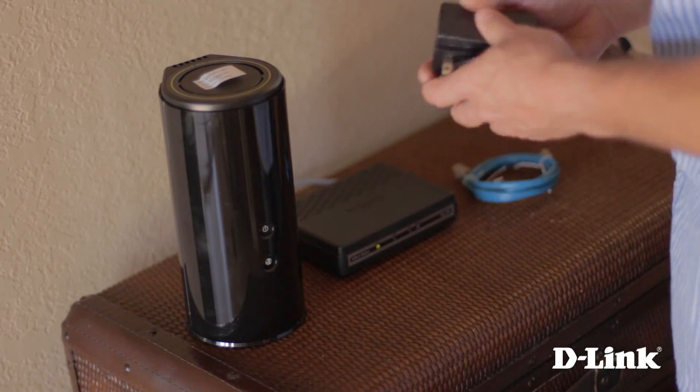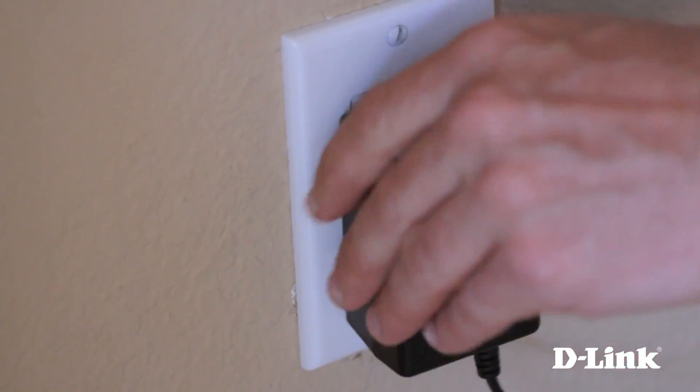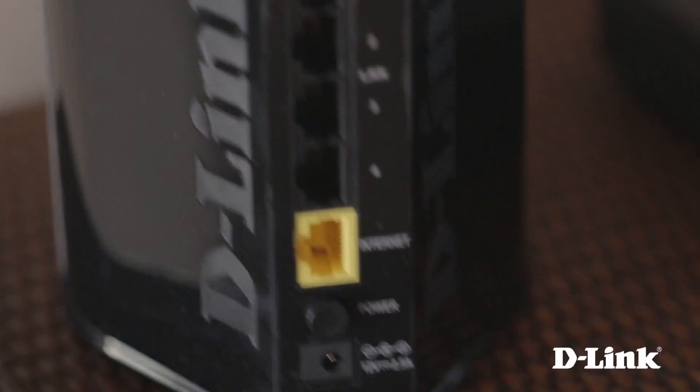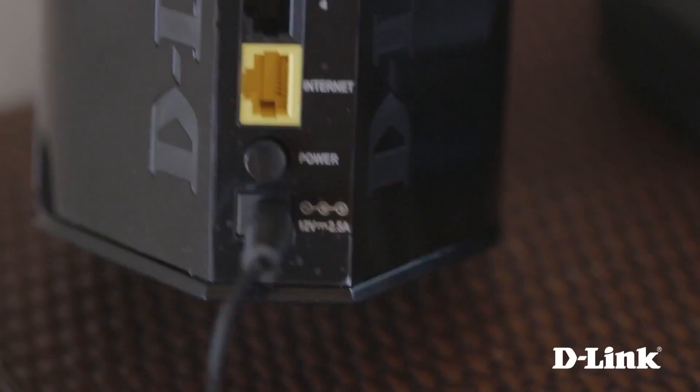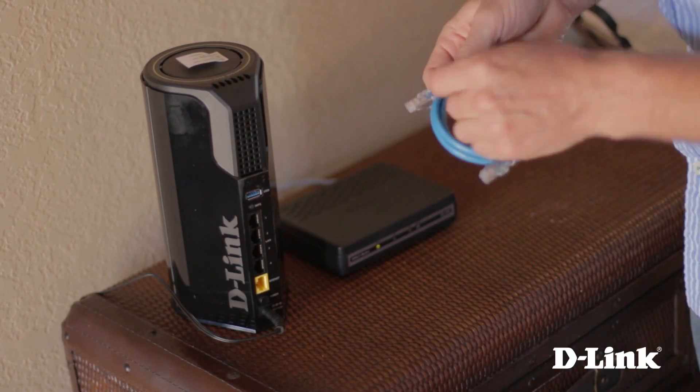Let's start by connecting the power to the back of the router and then to a wall outlet near your internet modem. Then remove the ties from the ethernet cable, and while I'm doing that, let's take a look at the back of the router.